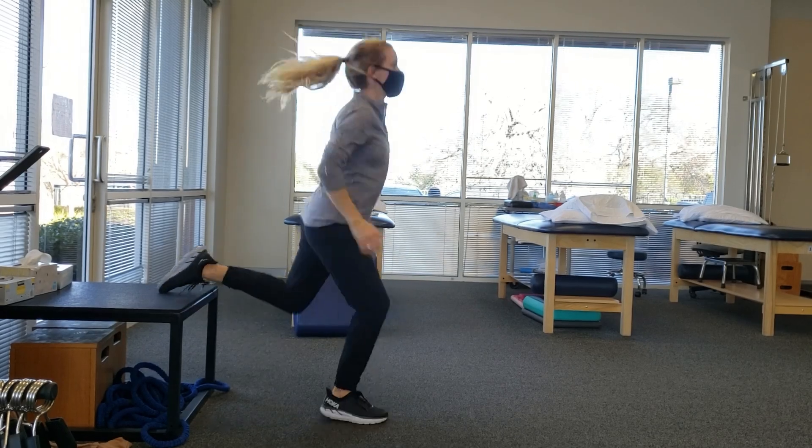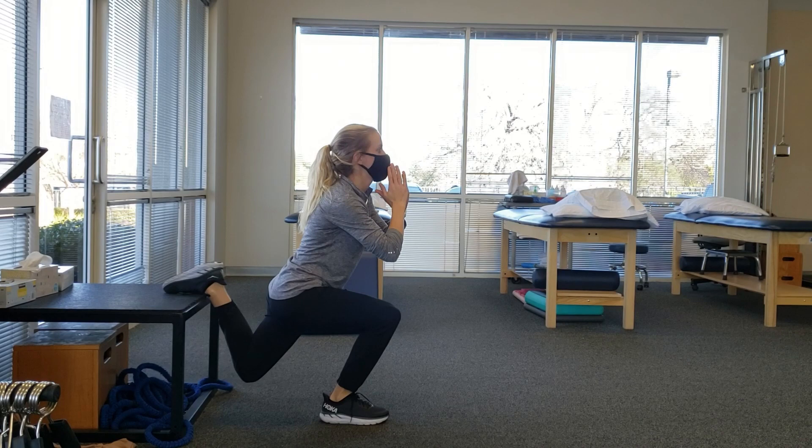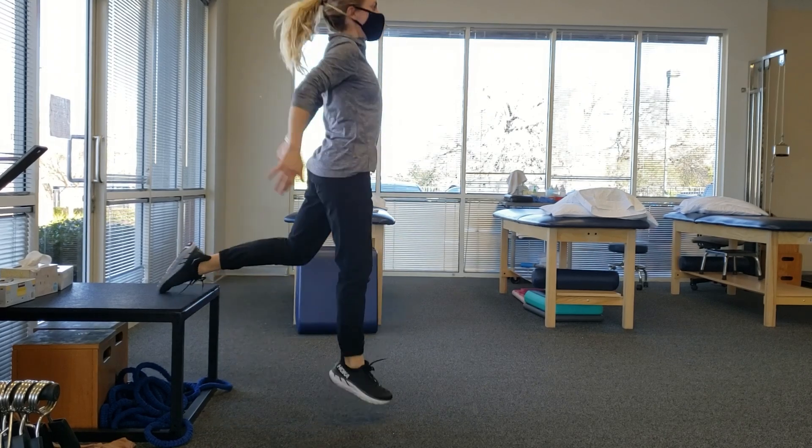The third exercise is the Bulgarian split squat hop. Similar to the last one, this focuses more on the patellar tendon with quick, repeated bouts of movement. However, the big difference here is that you are pretty much doing all the work on one leg.